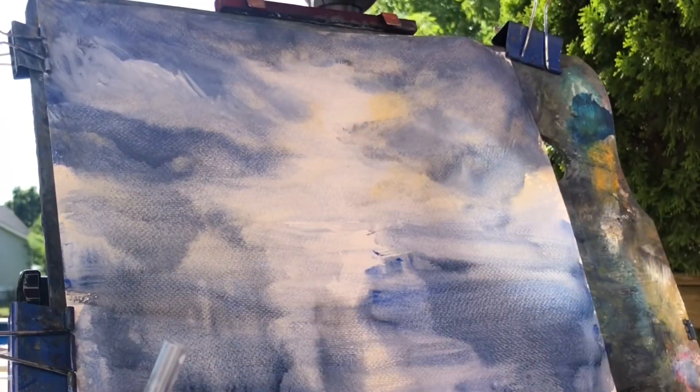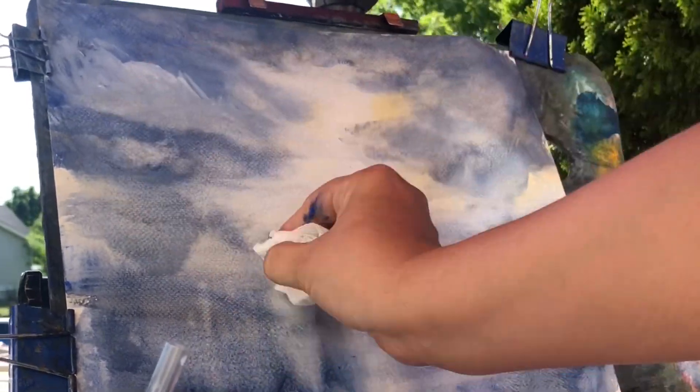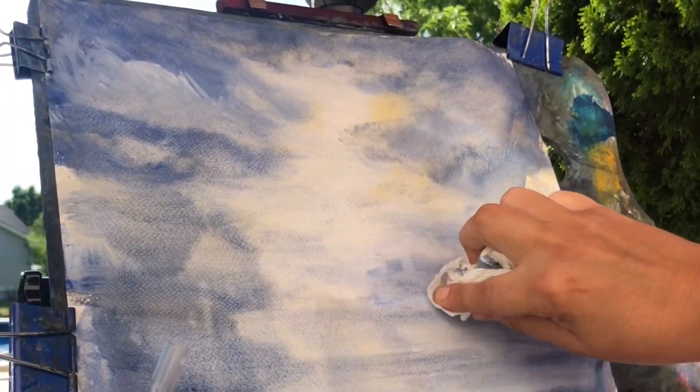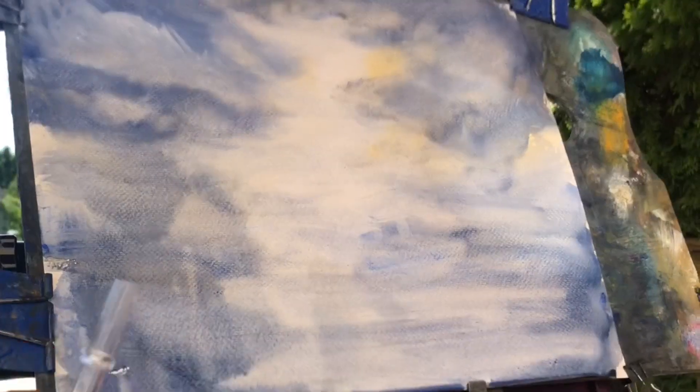I'm dabbing some of that out now, reclaiming some of that white from the paper. Easy to dab out — no problems with that. If you use the phthalo or a couple of the other colors, they do stain the paper pretty good, which is again surprising.